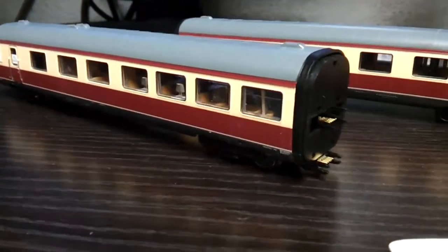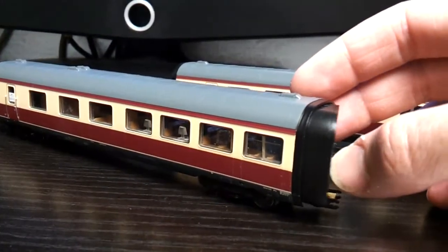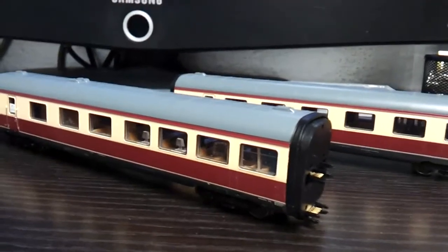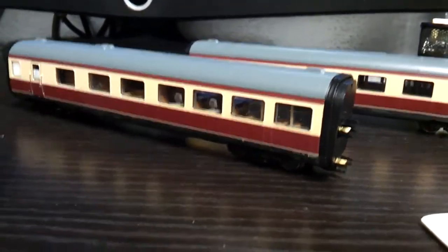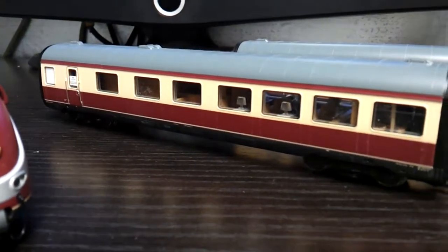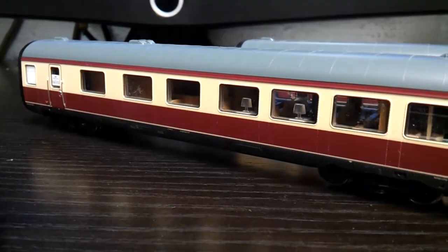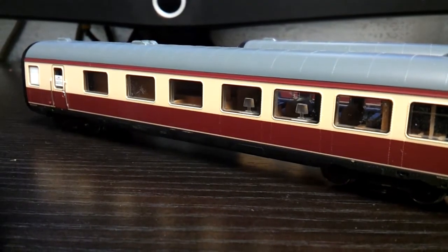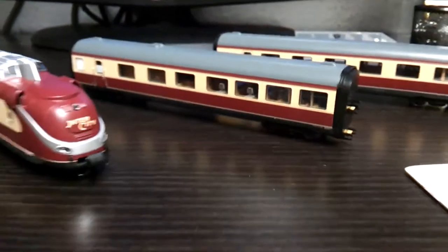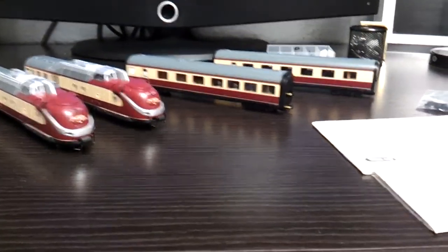Of course we get the two coaches, which have got digital interfaces on the end. The corridors flex around bends, so you get a nice join on the coaches around the bend — there are no gaps. You also get digital lighting on the coaches which is controllable on the functions, and they've got table lamps. So this set is a really nice set; it's very expensive if you can find one.